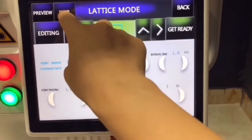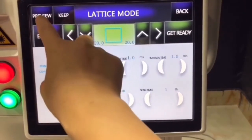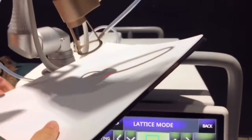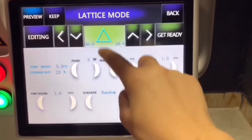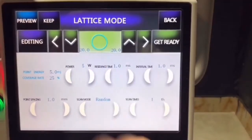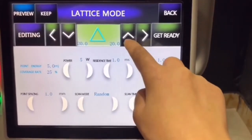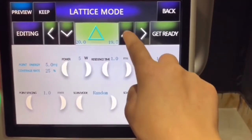Scan times: 1. You can save the parameters for next time. You can see and choose different shapes for the treatment area, and adjust the size — decrease or increase as needed.